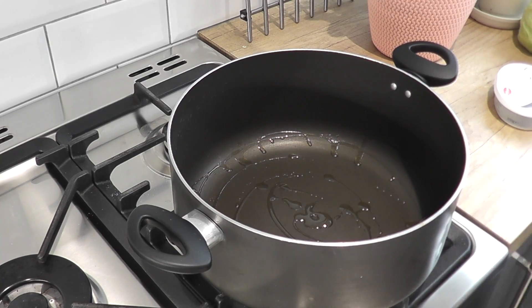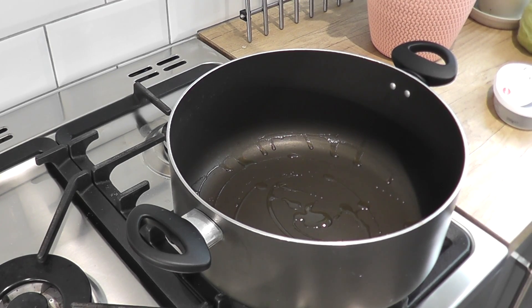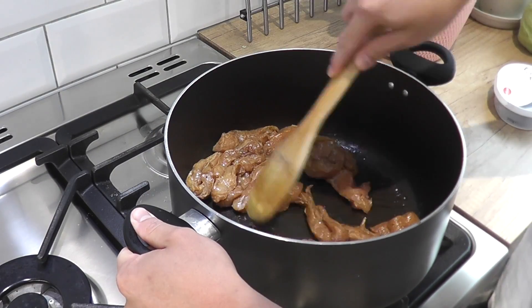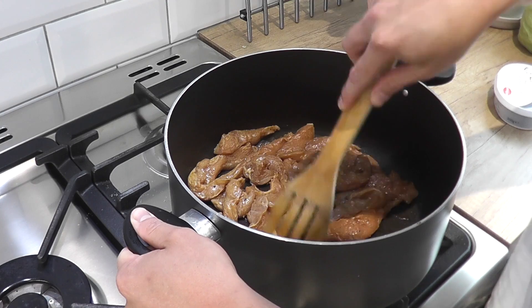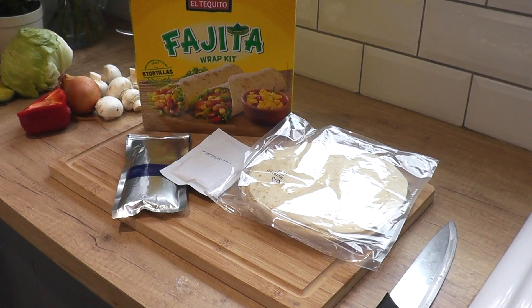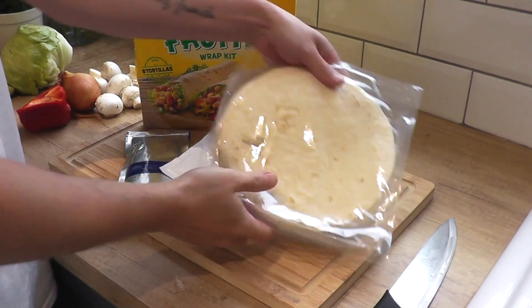We're going to start off by getting some oil in a pan, turn the heat on so it heats up a little bit, and then we're going to add the chicken. This is a really important part — we need to separate all the chicken so it cooks evenly. We're going to leave that cooking for five minutes and then we're going to see what we've got in our fajita kit.